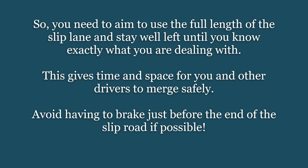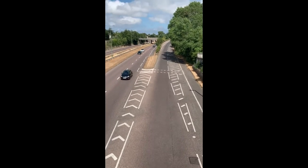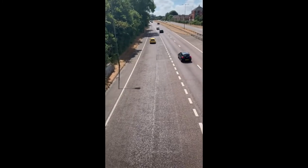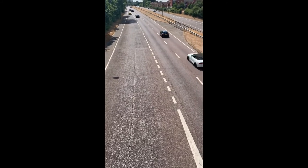If you have to brake towards the very end of the slip road, it means the planning hasn't been good enough. This should be very rare. You do have to give priority to the vehicles on the main road, but by planning early you should be able to avoid that situation. If you brake, you bring the speed down and it's much more difficult to get out into the flow of traffic again.